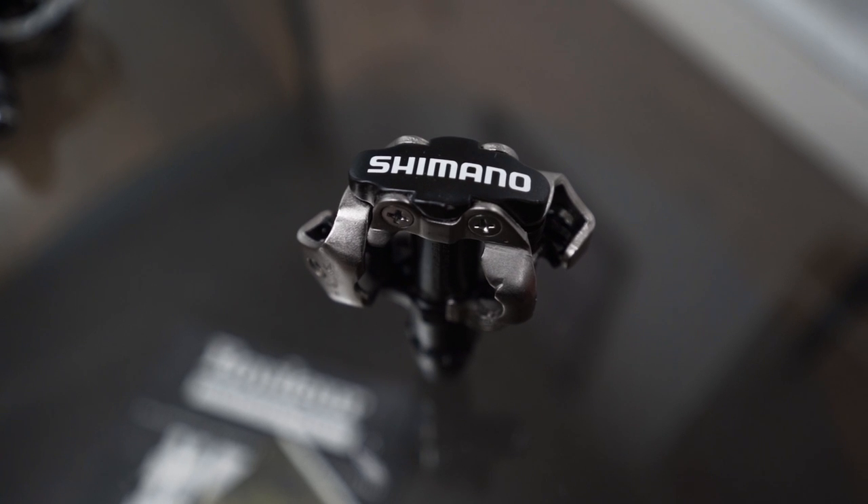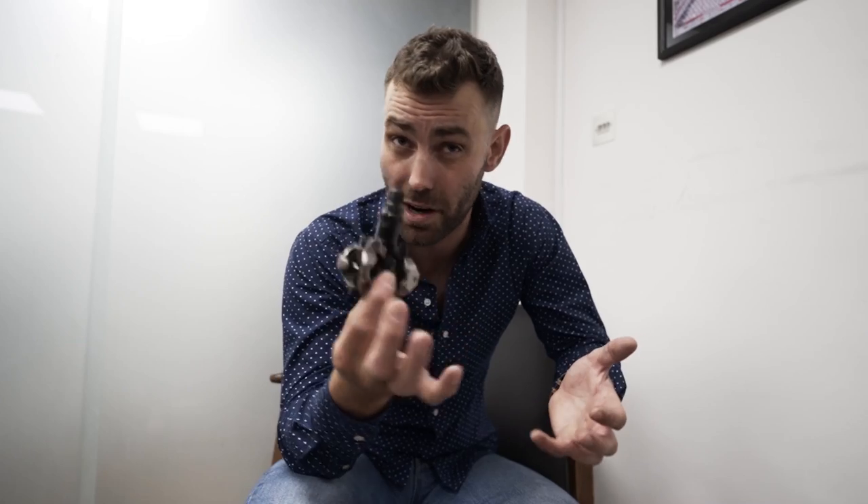I personally question whether you actually need that amount of adjustment given that I have zero problems with the SPD-SL. The final pedal system we'll talk about today is the Shimano SPD — a mountain bike pedal system that is worth mentioning given the growth we're seeing in gravel riding. This is a mountain biking system designed to be used with a shoe that has a recessed cleat, which enables you to walk around. Every other pedal system here has the cleat bolting to the external surface of the sole, meaning you end up walking on the cleat itself. Some elitists say it has no place on a road bike, but newer riders will really benefit from being able to walk around.